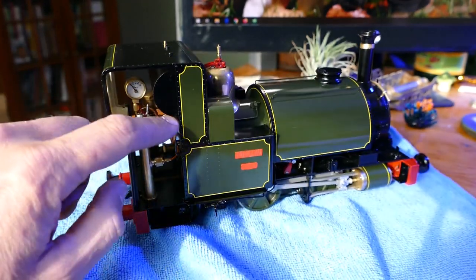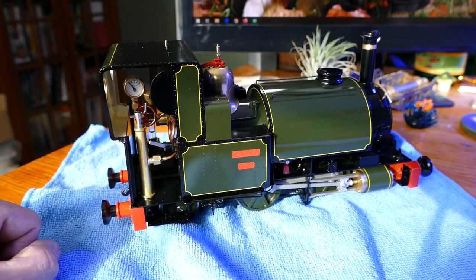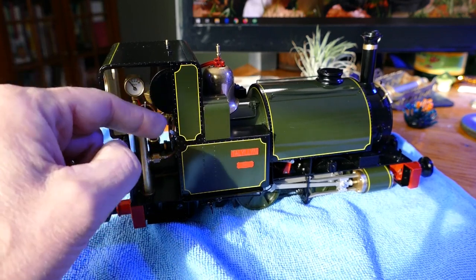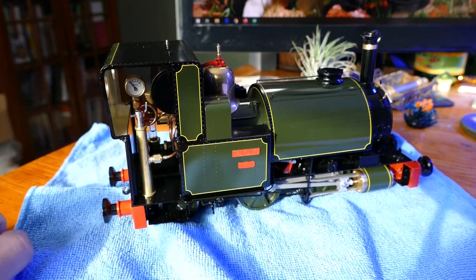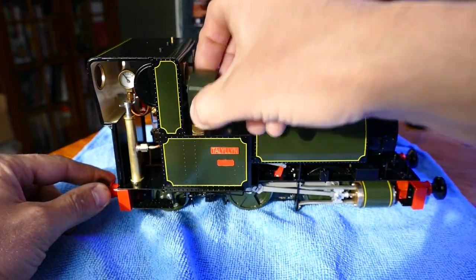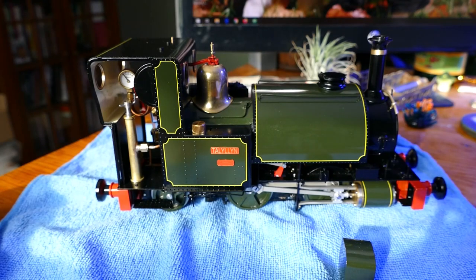This is your reverser out of the cab, tucked under way. You have forward, reverse, and neutral — and that is full-forward there. The lubricator is mounted underneath the hatch here, accessible so you don't have any unsightly plugs on the covers.